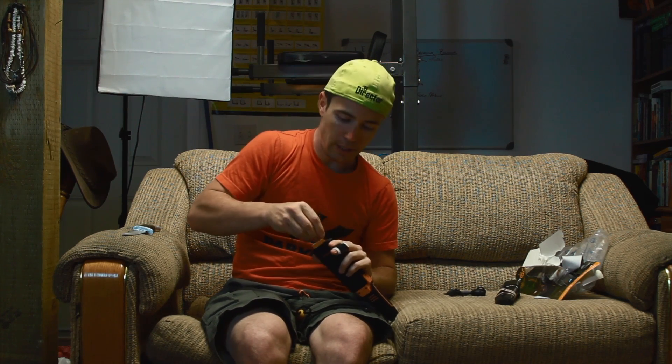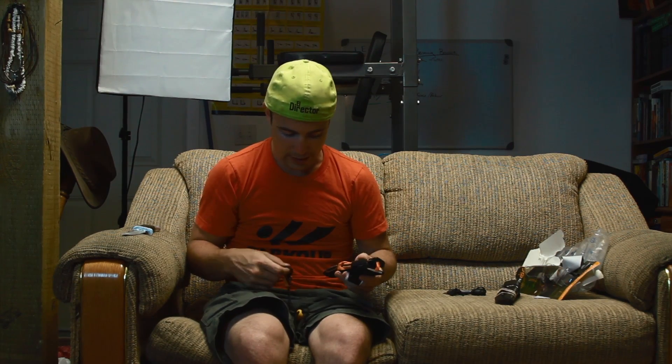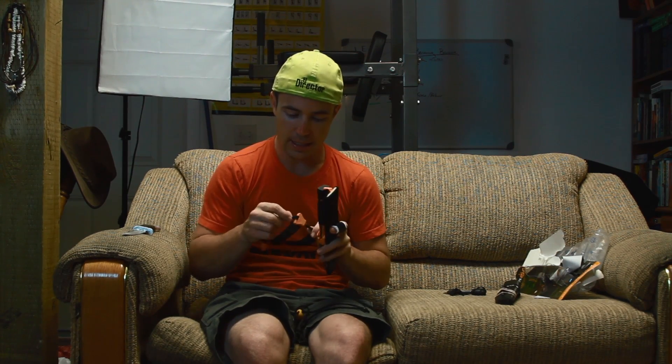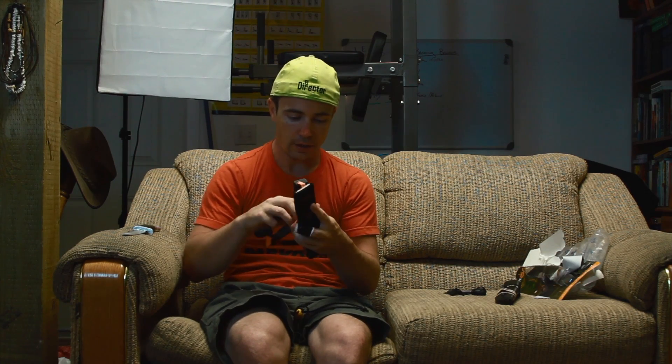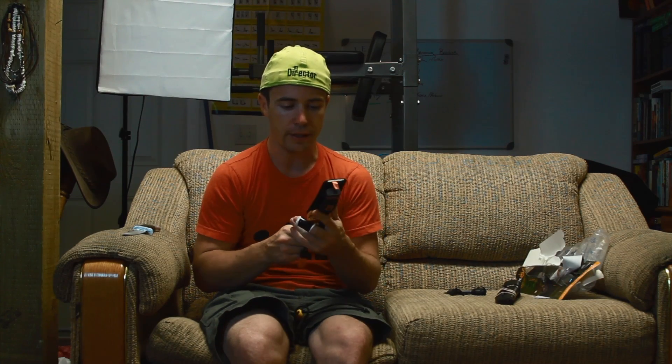I have an upcoming episode of Surviving the Wild called 'By the Book,' where we're going to take a close look at some of the most popular survival books out there. The goal is that everything we do has to be by the book, or from one of the books — if it's not in the book, we're not going to do it, unless the way the book suggests just doesn't work.